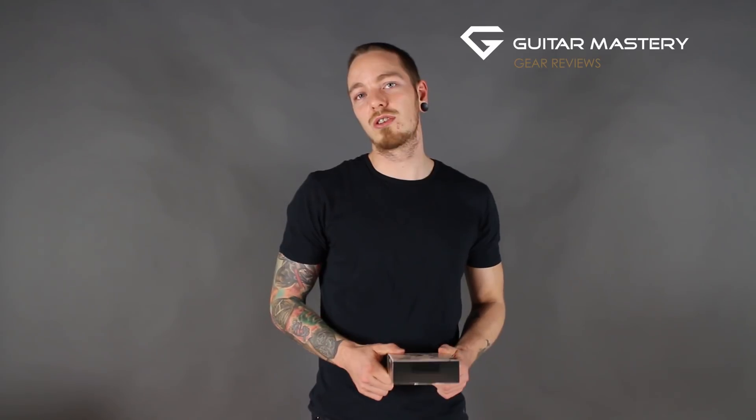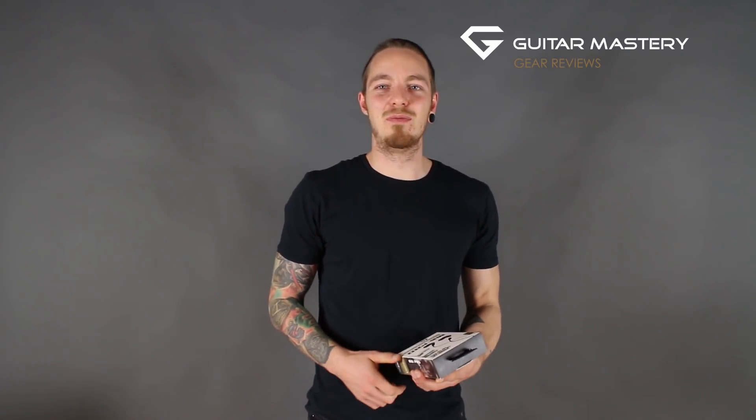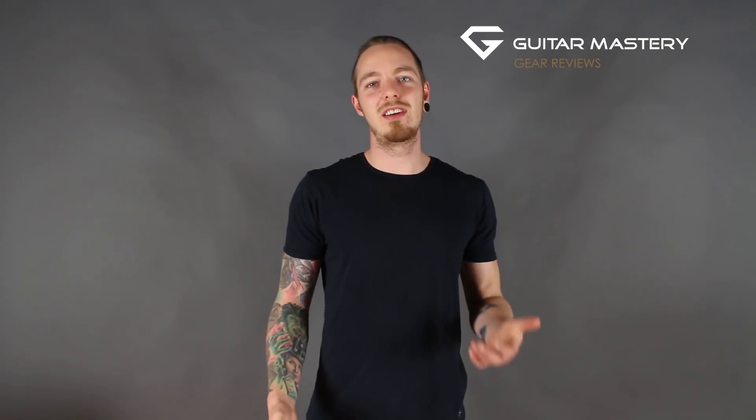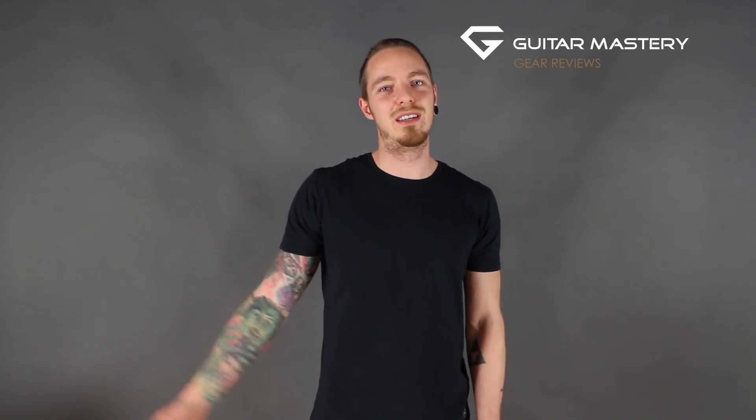I'll probably do another review in maybe six months or so to see how they hold up with me throwing them around on a weekly basis. I also want to give a shoutout to Danny from MEE Audio for reaching out, being a pleasure to work with, making it all smooth, handling the impressions back and forth, and making sure I could test this wonderful product. Thank you very much, Danny.